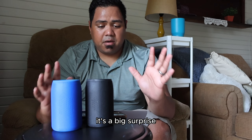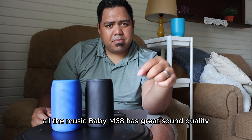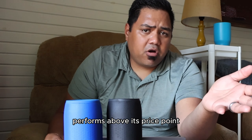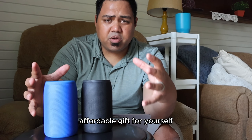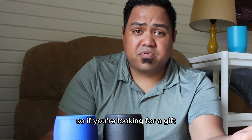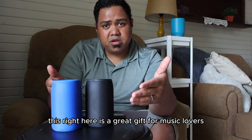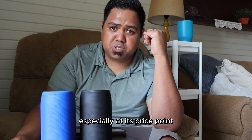It's got great sound — I love it. It's a big surprise, especially for what they really are. Overall, the Musababy M68 has great sound quality that honestly performs above its price point, making it a great affordable gift for yourself, loved ones, or a back-to-school student — it's a great gift for music lovers, especially at its price point.